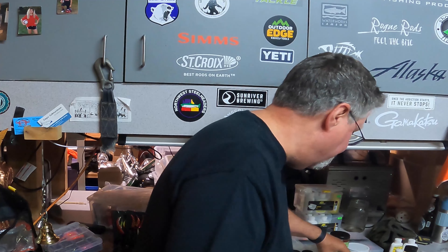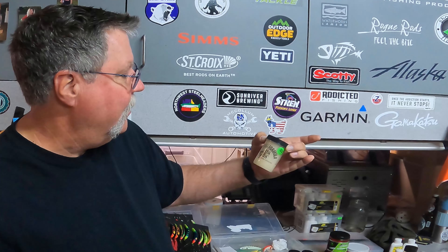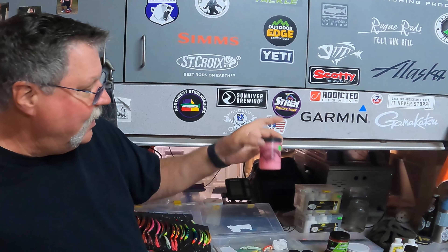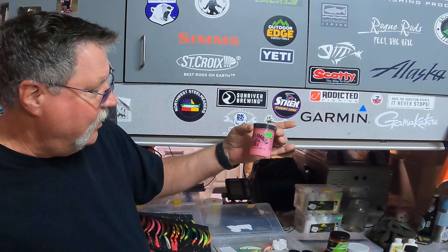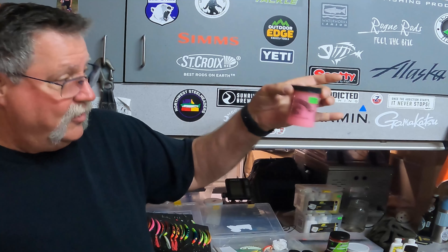Something I've used in years past is Smelly Jelly - made pro guide formula. Smelly Jelly makes a whole bunch of stuff, but this right here is Crawfish Triple X. I'm trying not to get my hands on it because when you open the jar, everybody in the boat knows it - everybody's like, what is that? It is the Crawfish Triple X - you dip a hook in that and there is some stink in the water. Sometimes the fish like the stink. I've also got it in sand shrimp for steelhead. Sand shrimp colored jigs, sand shrimp colored beads, and sand shrimp flavored Smelly Jelly for salmon.